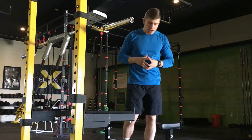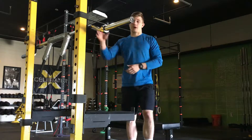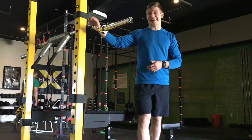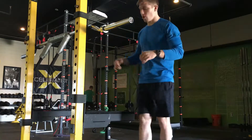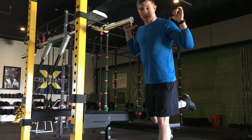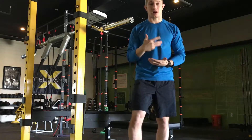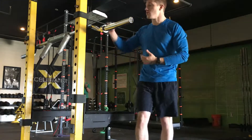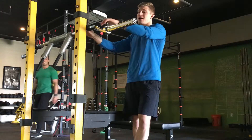Here's a tip for Bulgarian split squats or rear foot elevated squats with a barbell. One thing we like to do is use a safety squat bar to free up your hands, because with a normal straight bar, your back leg's up on the bench and your hands are locked in — if you take your hands off, the bar falls right away.